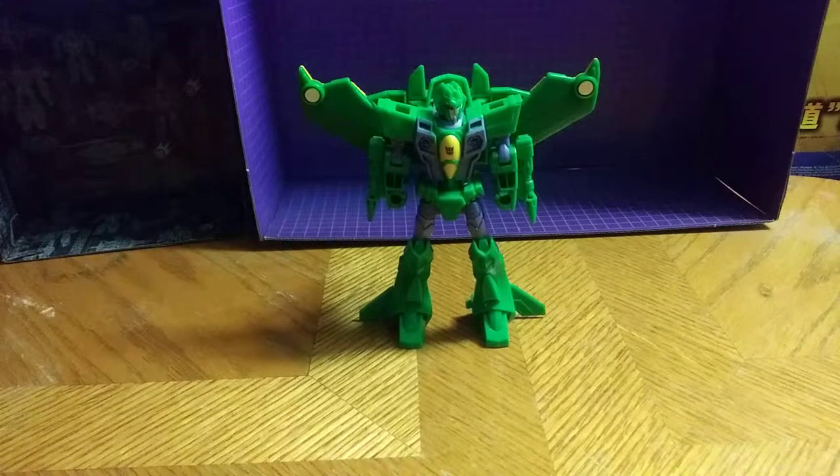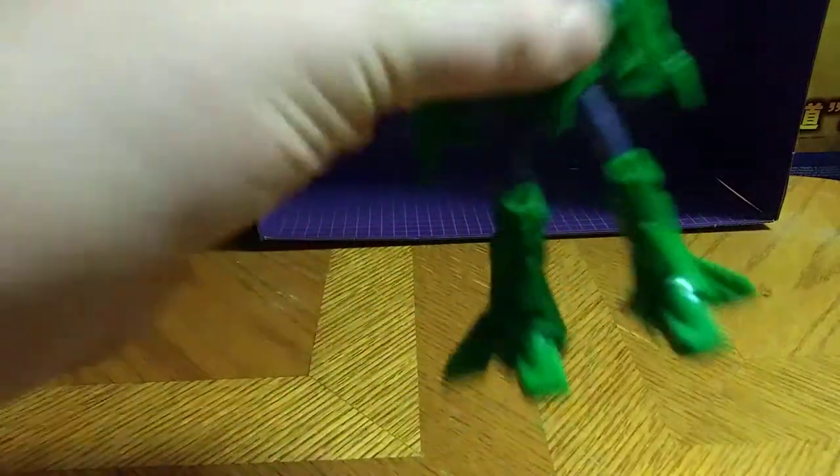And not a bad robot mode. Really good paint on this guy — Decepticon symbol painted on the chest. The painted eyes are really that reddish red color. You can see that, make that out.